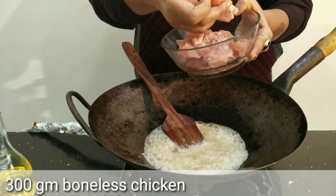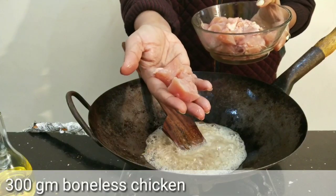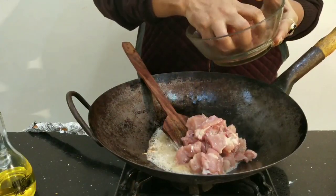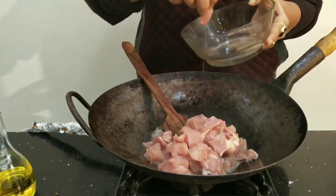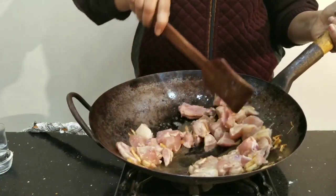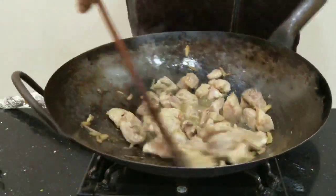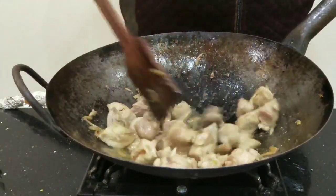Let's start. I will add 300 grams of chicken, which I have cut into small slices and dice. We will add boneless chicken and fry it until the color of the chicken changes.